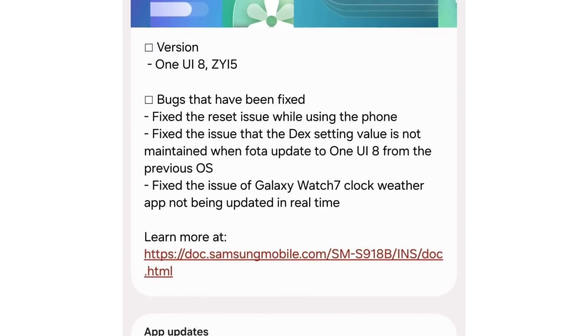To install Beta 2, head to Settings, then Software Update, then Download and Install on your Galaxy S23 device.